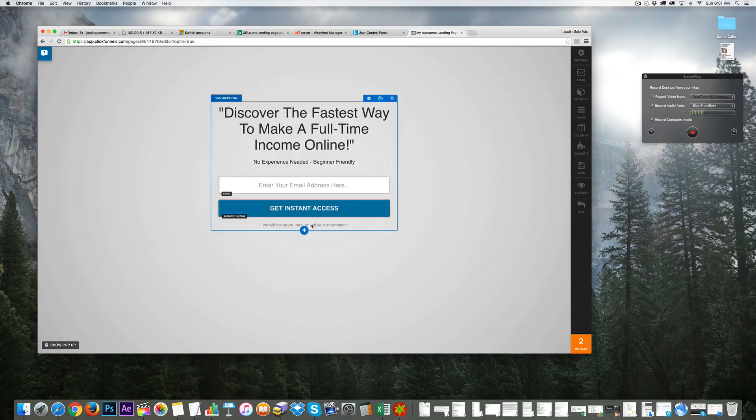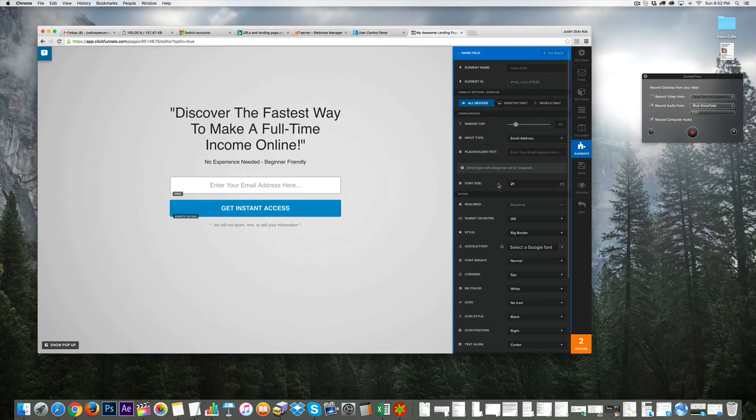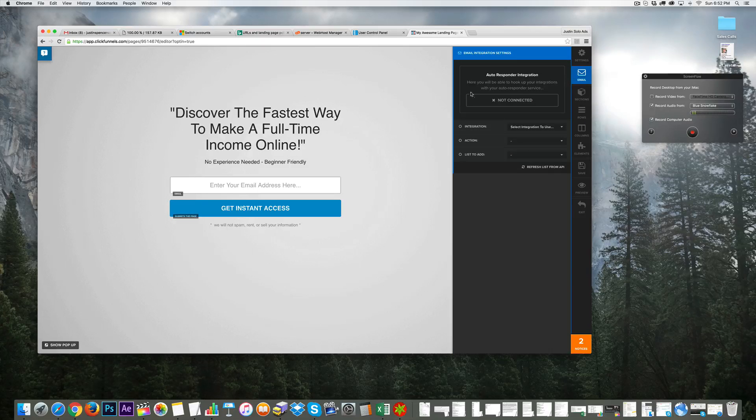This page is basically done — all we have to do is publish it. The one remaining thing is to connect your autoresponder account. I'll cover that in the next video, but let me show you what it looks like. You click on the email field, then 'Autoresponder Integration' — it says it's not yet connected. I have an Aweber account and I'll show you how that works.